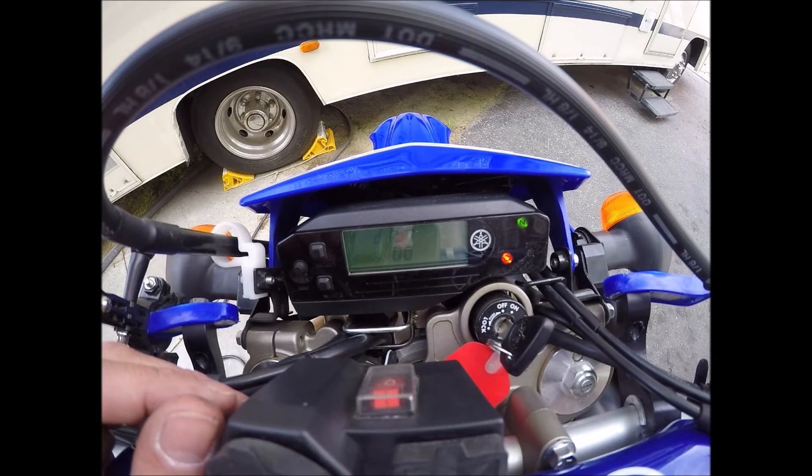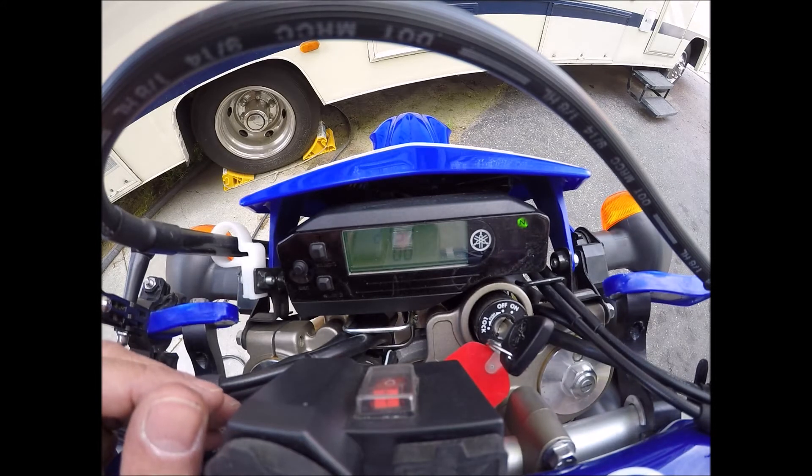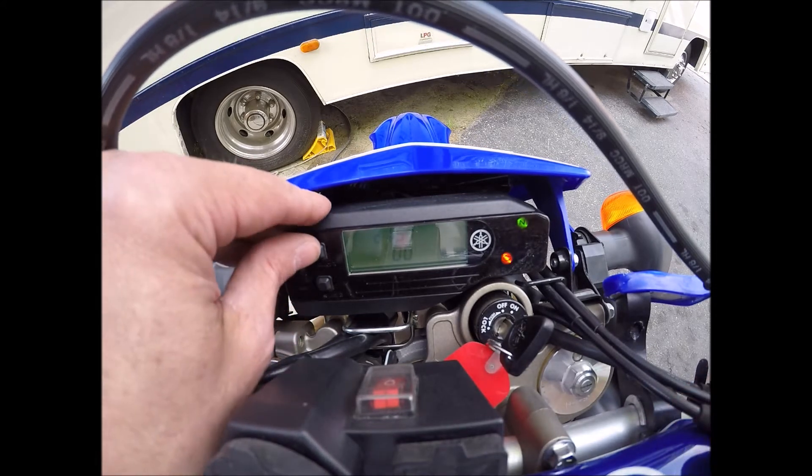All right, so now at least I know my fan works, but there's something stuck in it. So let's work on that.